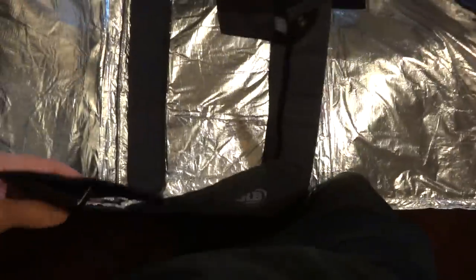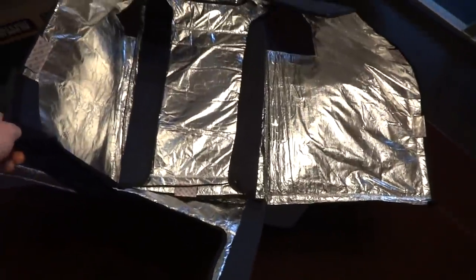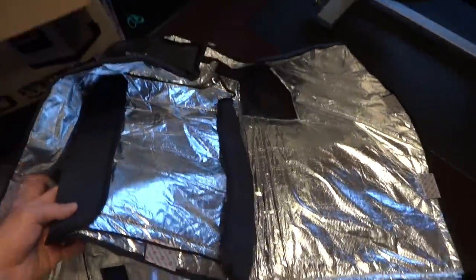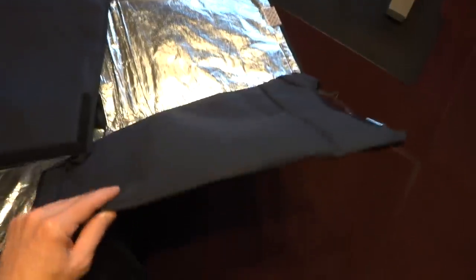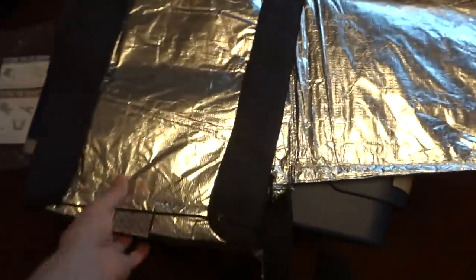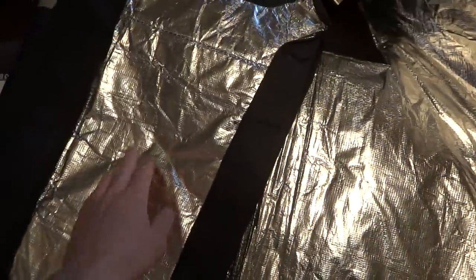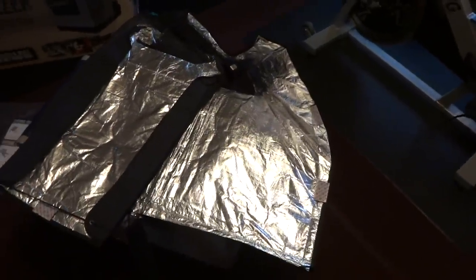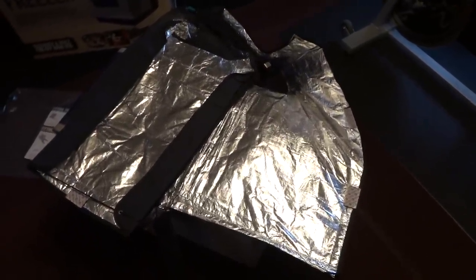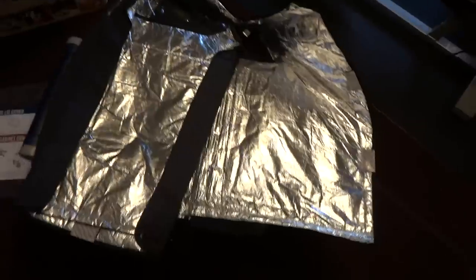That must be the back right there, this here must be the front, then the two sides, and that is a lid cover right here. It's got kind of that space-type insulation. I notice snowmobile jackets are having this reflective-type insulation built into them too — they use it for keeping heat in, but I'm sure this works the opposite way to keep the cold air in.